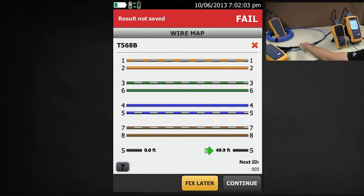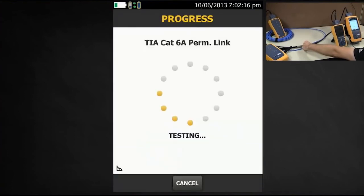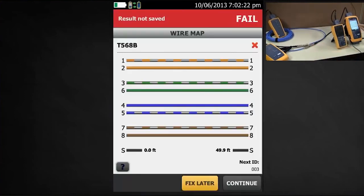Now let's join these two connectors together to simulate what happens in a data center in the real world where the two racks are bonded to the same ground. Hit test and we'll repeat the test. Interesting — it still reports the shield is open even though these two connectors are bonded to each other.